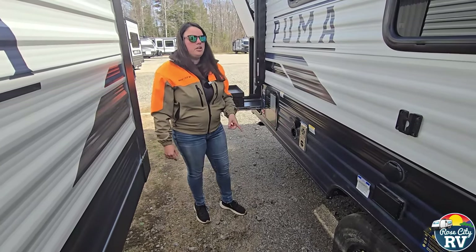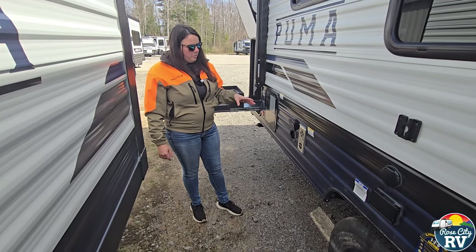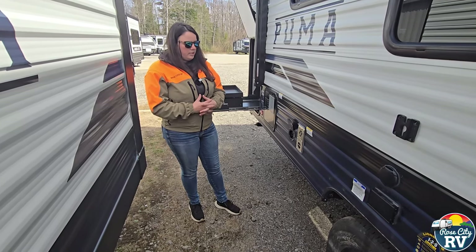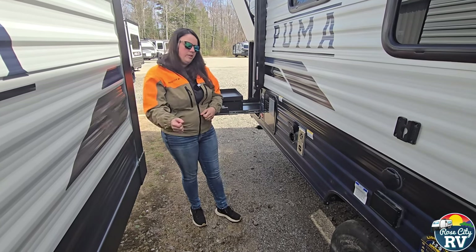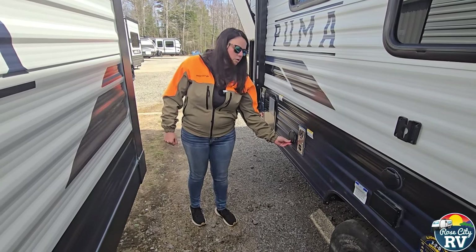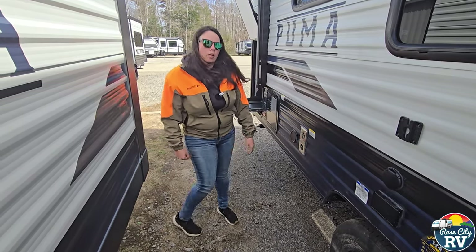This unit comes with an outside shower located on the other side, but it also comes with a spray port. People often say, what do I need that for? It's really for anything — spraying off your feet, spraying off the dog. The outside shower on the other side is going to give you hot water; this one is just going to be cold water.